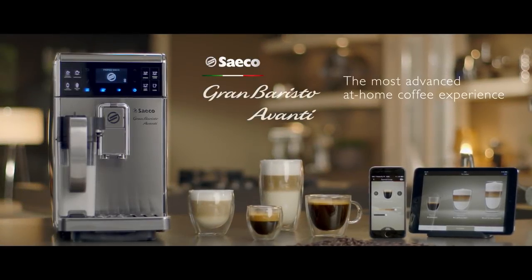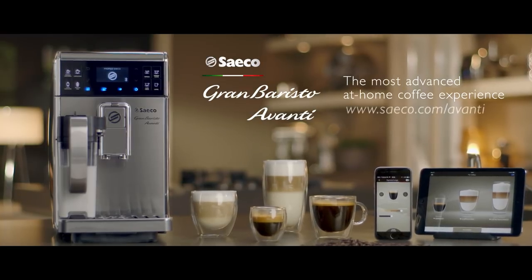The Seiko Gran Barista Avanti, a master in his class.